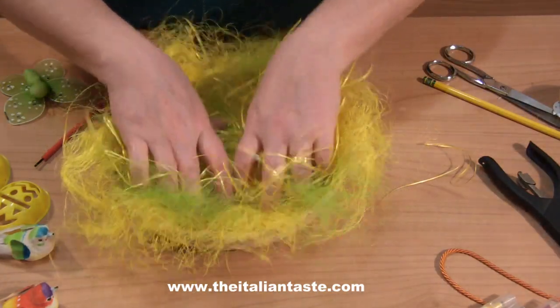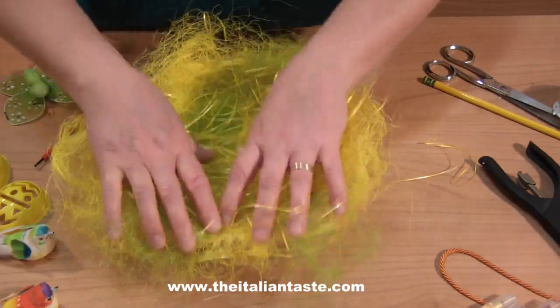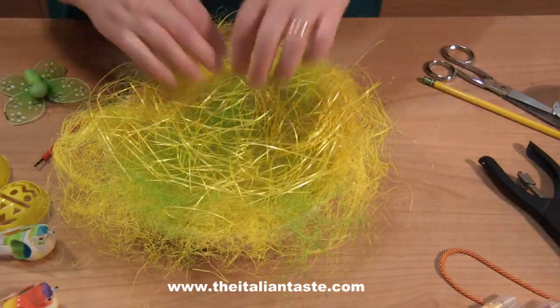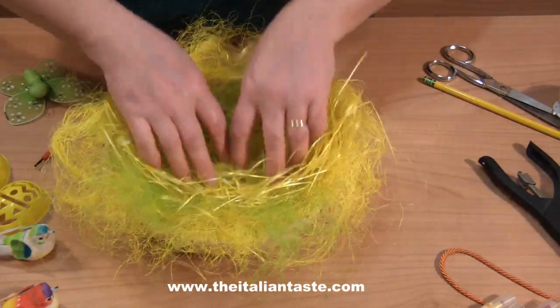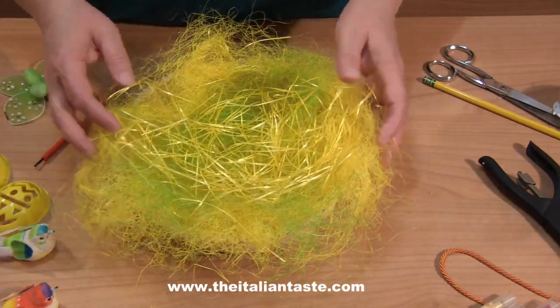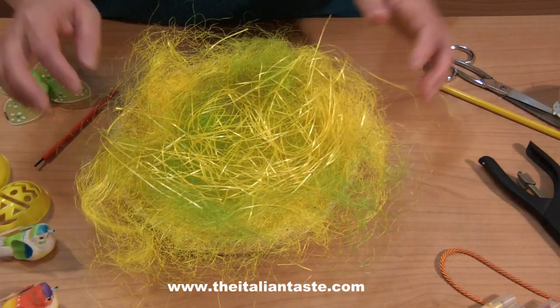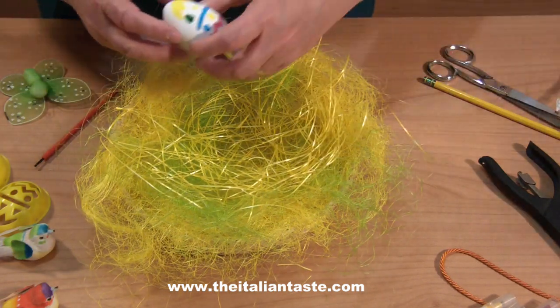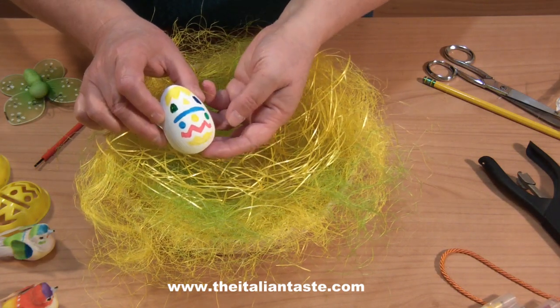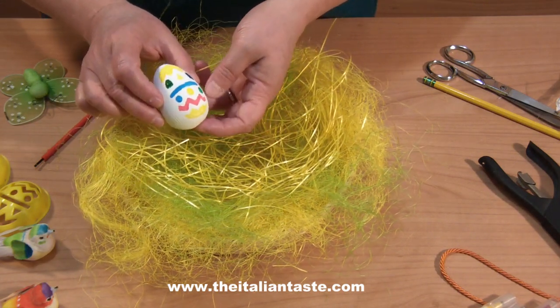I'm going to show you how to decorate this nest in two different ways. The first for crafting with your kids and telling stories. The second, the more refined. Now I begin to arrange the eggs I've already decorated, then I'll explain all the details of the first decorating idea.